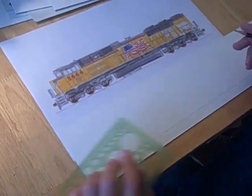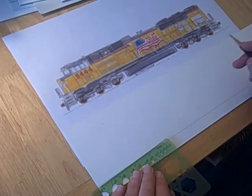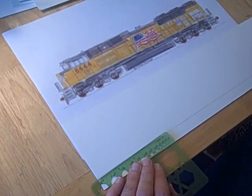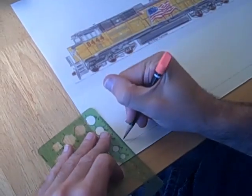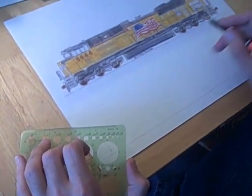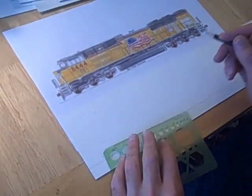I'm going to begin drawing an SD70ACE. What I first do is I block out the basic layout of the engine and draw the frame. I like to set the engine about an inch back on the card and I start to look at how long the engine is. It's roughly about a foot long, maybe a tiny bit less.